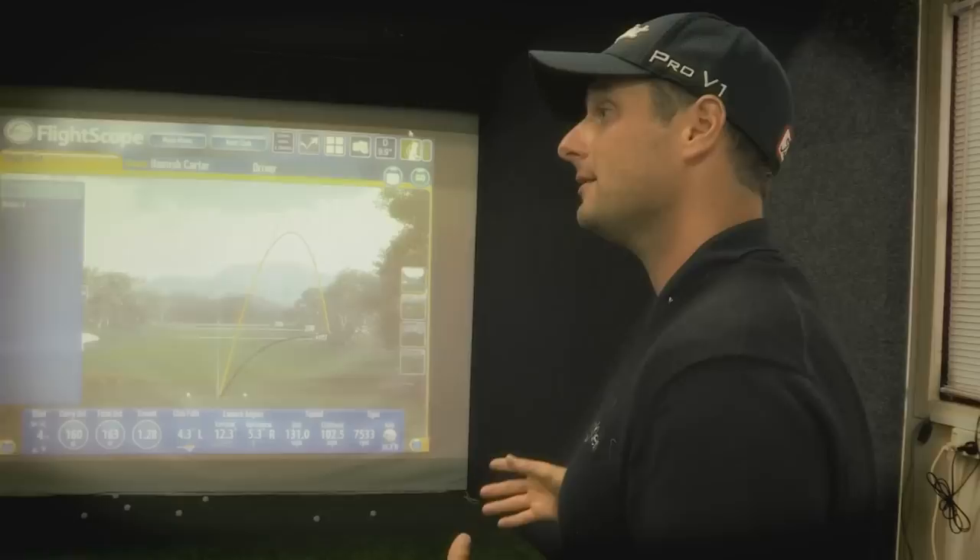The technology room gives us all the measurables, all the information we need to design a game improvement program. So lesson one — let's fix that slice. It definitely needs to be fixed.